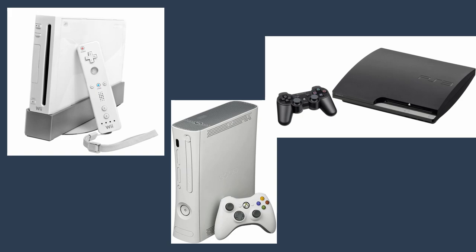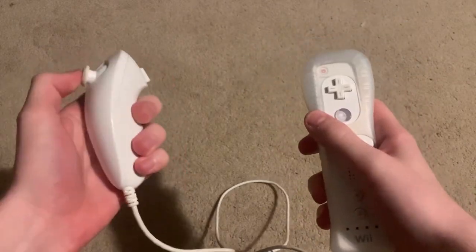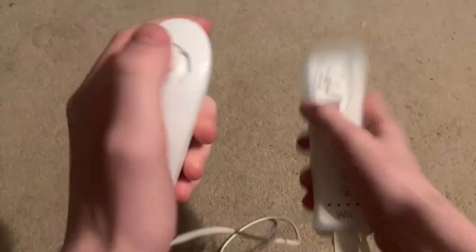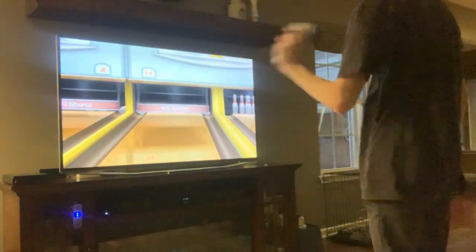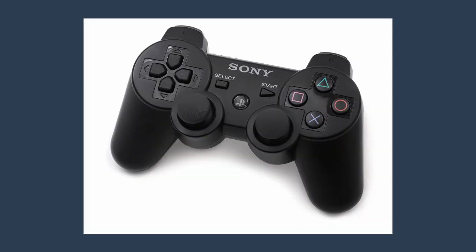The seventh generation of consoles was pretty normal for Sony and Microsoft, but Nintendo decided to do something completely different. They focused more on the control scheme than the power of the console, which I'd say paid off well for them, considering it was the best-selling console of the generation. Nintendo used motion controls, meaning that when you flail your arms around enough, you'll eventually get a strike in Wii Sports bowling. Microsoft pretty much just made a more modern, more comfortable Xbox controller for their Xbox 360. And Sony just did the exact same thing again.